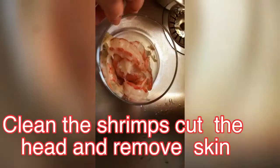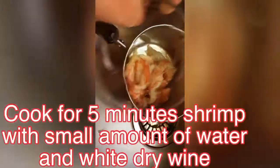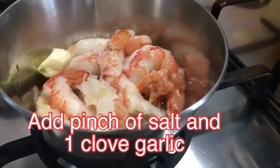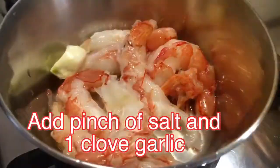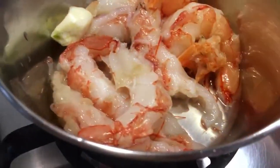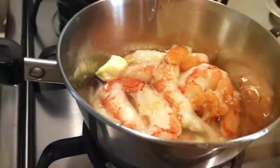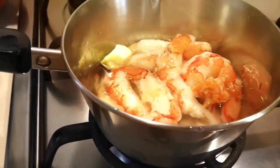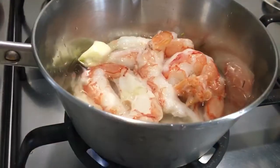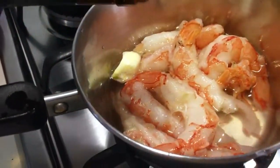First, cut the heads off the shrimps, remove the skin, and clean them. Then put them in a small casserole and cook for about five minutes with water, wine, one garlic clove, and a little salt, over slow heat.